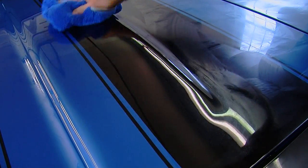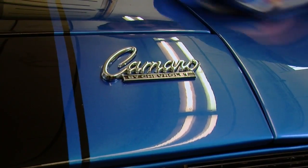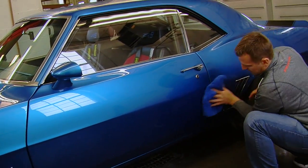To care for a microfiber towel, wash it with a detergent without any fabric softener or bleach, as those will coat the fibers and cause the towel to streak and not absorb properly. Do not use dryer sheets, and dry on a low to medium heat setting — a hot setting will shrink the fibers and they won't last nearly as long. You can buy our towels in quantities of 1, 3, or 10.